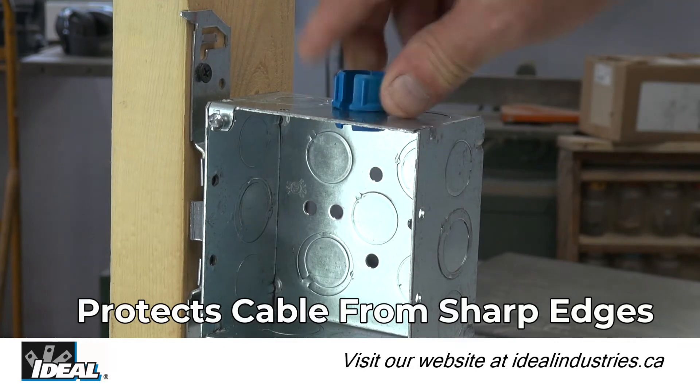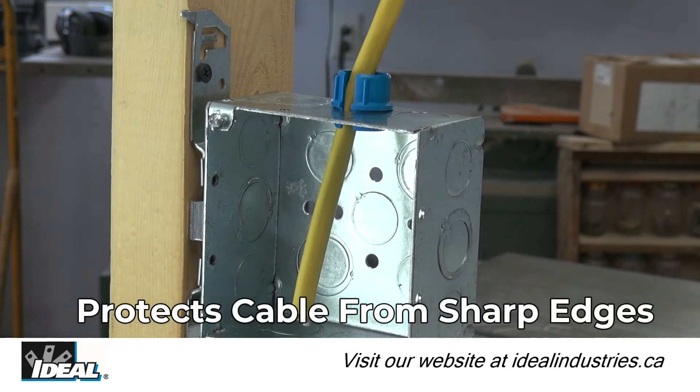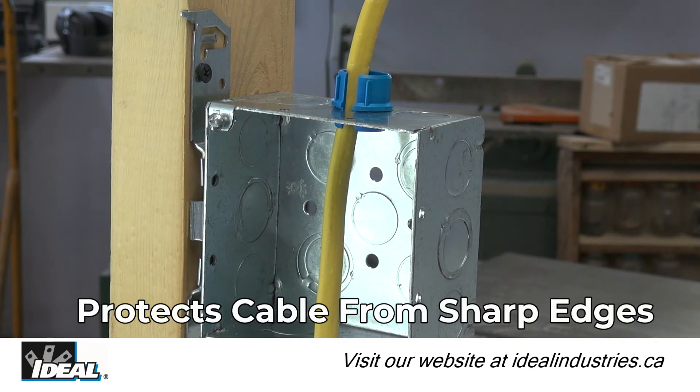They protect and secure NM type cable when entering an electrical panel or box from damage due to rough edges of the knockout.